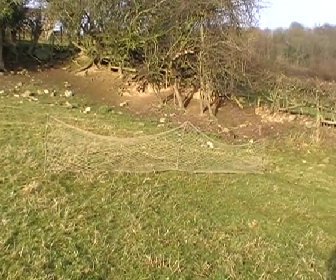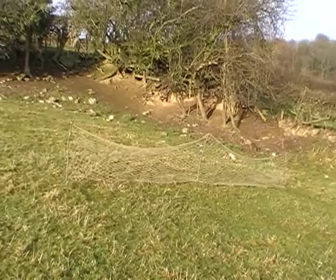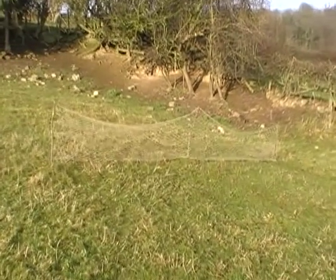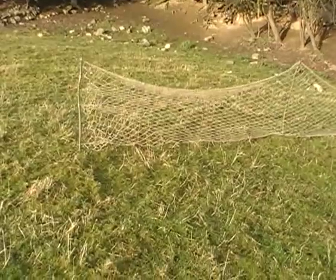Hi there, in this part I'm going to show you a close-up look at the gate net itself. I've just got it set up on a couple of sticks for now, just to give you a rough idea of what it looks like. I'll show you how to set it properly in the next video.